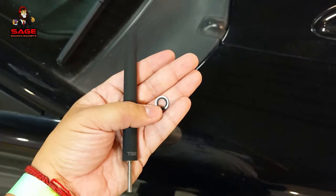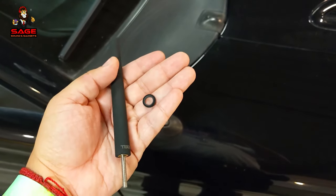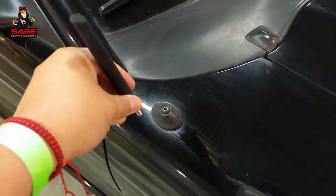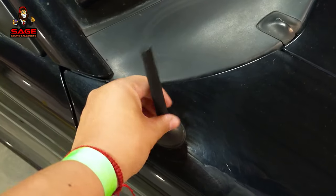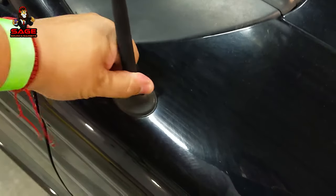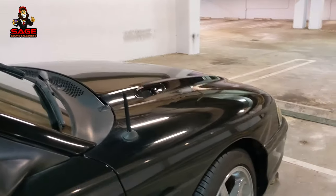So this is the antenna we're going to be installing. The package includes this little gasket — you put that on the antenna itself, and that's how you install it. All you have to do is put it in there and just twist it all the way down until it installs. And there you go — it's all the way down. Let me give you different angles of what it looks like.